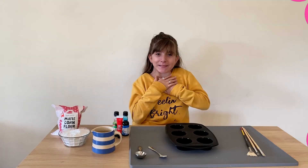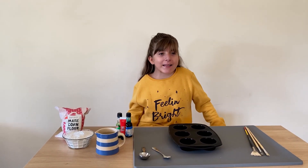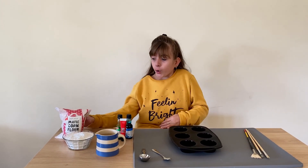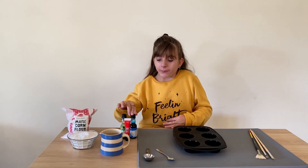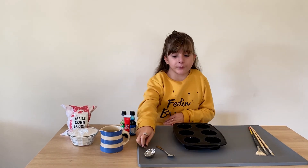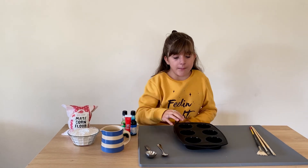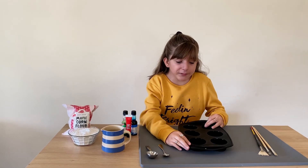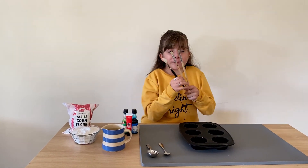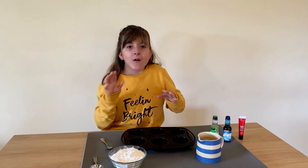Hi everyone, my name is Talia and I'm going to teach you how to make chalk paint so you can paint outside and brighten up your driveway. Here's what you are going to need: corn flour, water, food coloring, a tablespoon measurement, something to mix it with, a muffin tray or some plastic cups to mix everything in, and last but not least some paintbrushes to paint outside with. Let's get started!